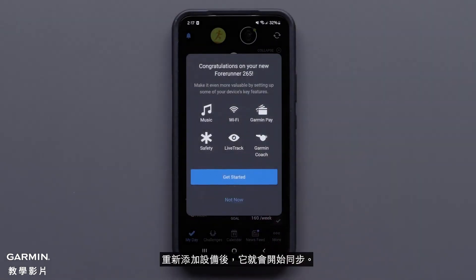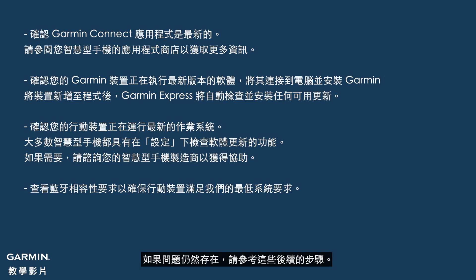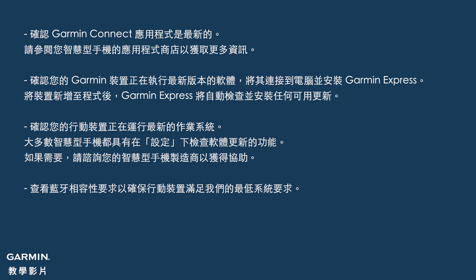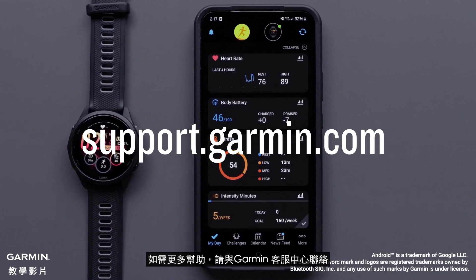Once the device has been re-added, it should begin to sync. Here are some final steps if issues persist. And that's it. For more help, please visit support.garmin.com.